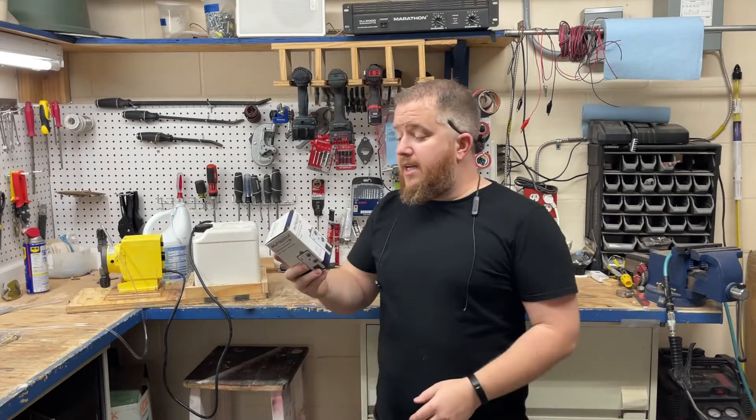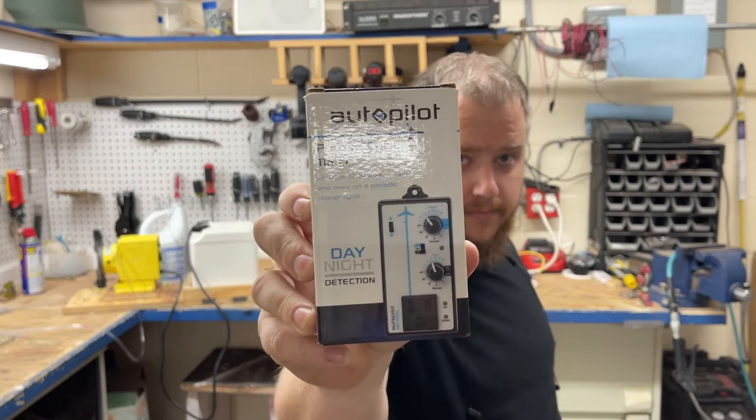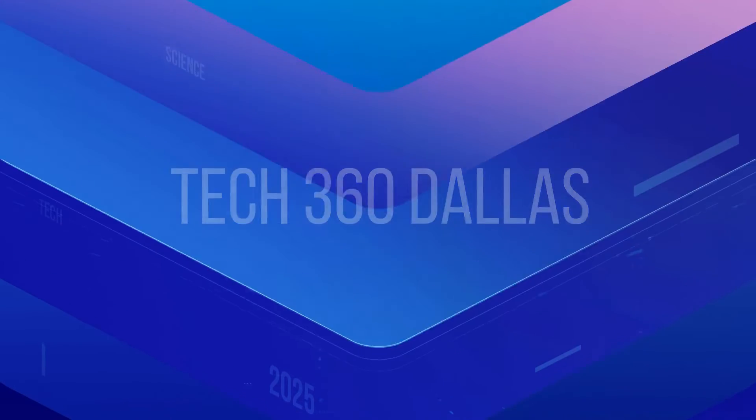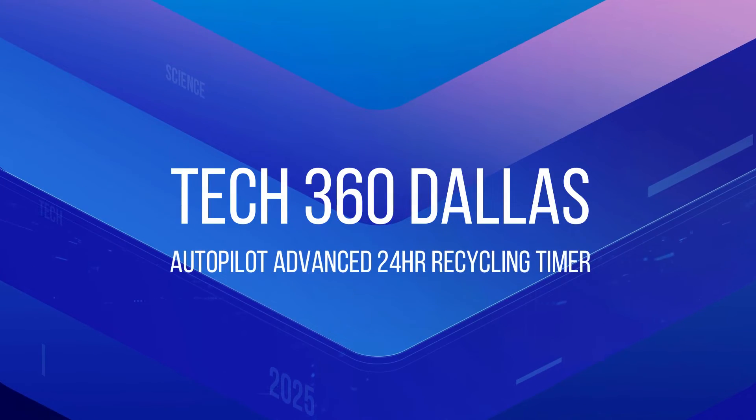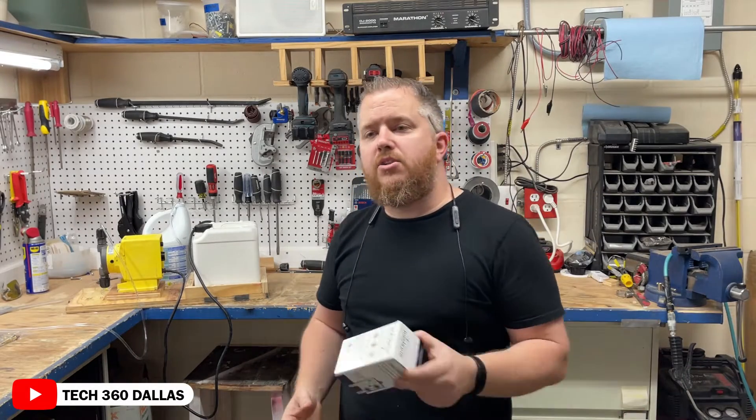What's going on guys, it's Craig Tector Six, and today I'm going to show you the Autopilot Precise Timer. First and foremost, thank you for clicking on this video. Make sure you like and subscribe. Let's get into it.